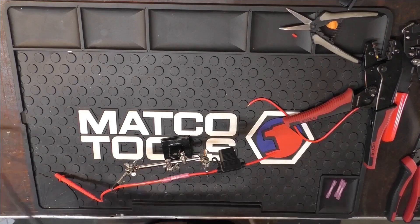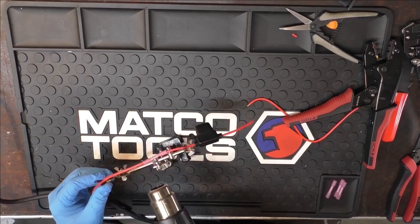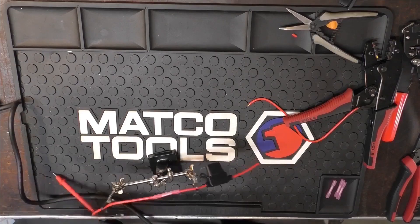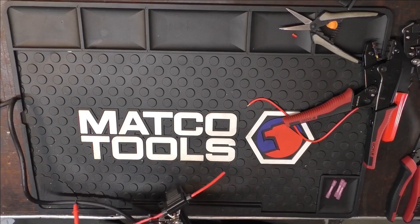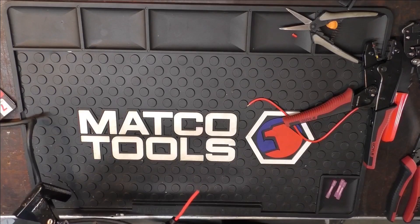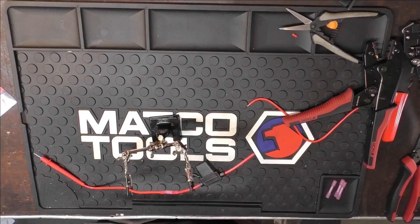I'm going to start from the inside out. I'm going to let that cool down for a little bit and then do the other side.